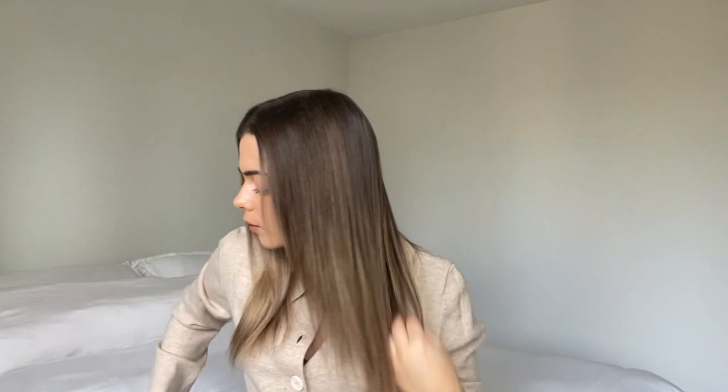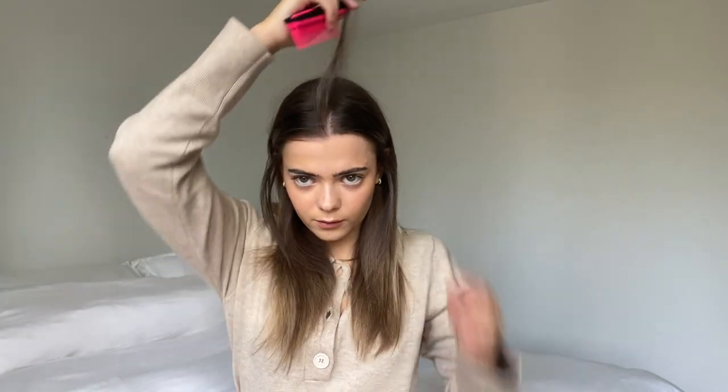My hair is pretty much dry — it is still a little bit damp just at the roots, but that's absolutely fine. You can actually go straight in and curl your hair when it's about 80% dry, which they recommend, but I don't really like to do that. I find that these steps work really well for me to maintain the curl and also the volume. I'm just going to make sure my parting is in the middle. I'm not too fussy about my parting because when I style my hair, I have it quite loose anyway.